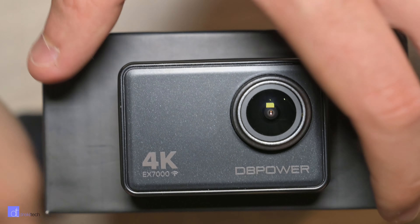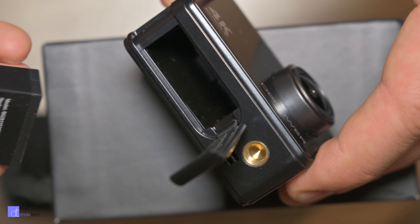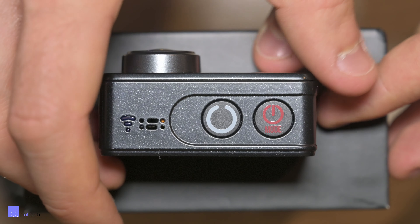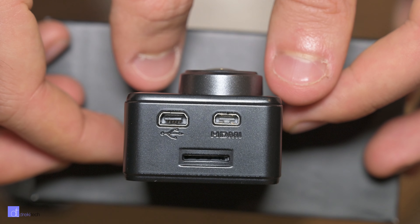The EX7000's build quality is pretty good overall — not really much to complain about here. It's a nice solid plastic, but there is the old school mini USB port, which is a little bit of a bummer. The buttons on top also feel psychologically backwards — the power and mode switch should be on the inside, but that's something you can get used to.